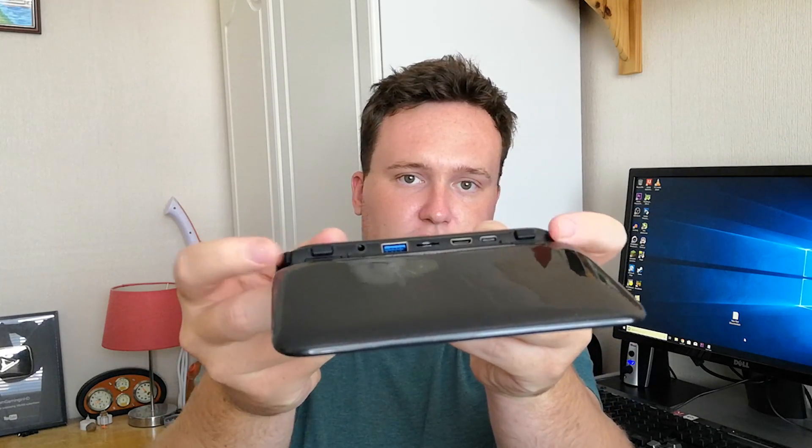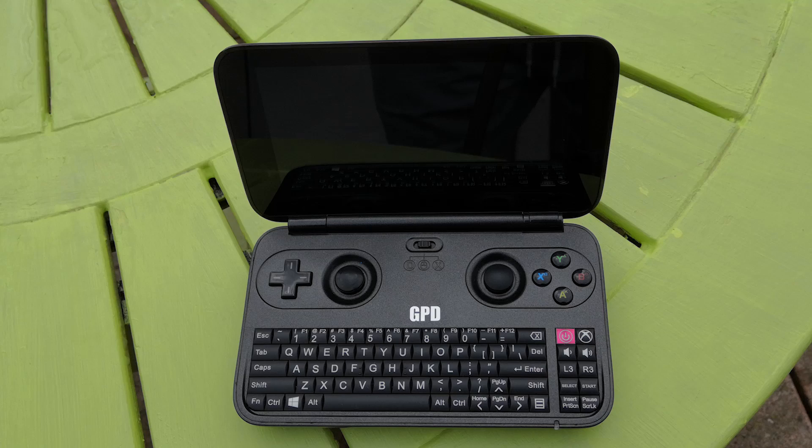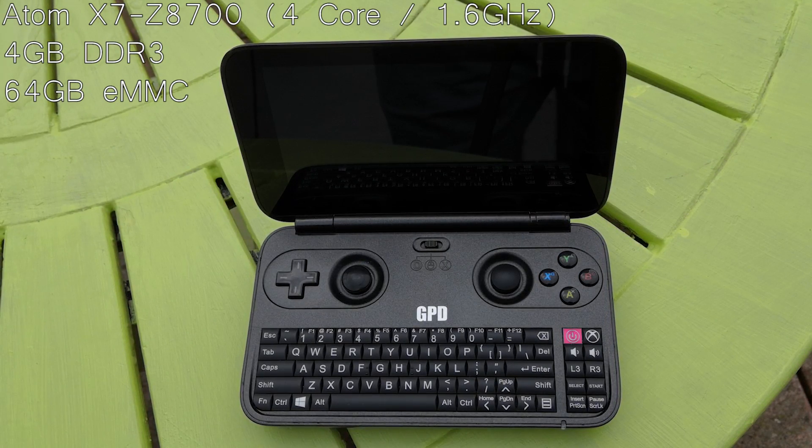As you can see here, it looks very much like a Nintendo 3DS XL, only it features Windows 10, a full gamepad controller set up with triggers on the top, as well as a QWERTY keyboard, which admittedly is rather awkward to use. The successor, the GPD Win 2, features a lot more power under the hood, but this one comes with an Intel Atom X7-Z8700, 4GB of DDR3 RAM and 64GB of internal storage.